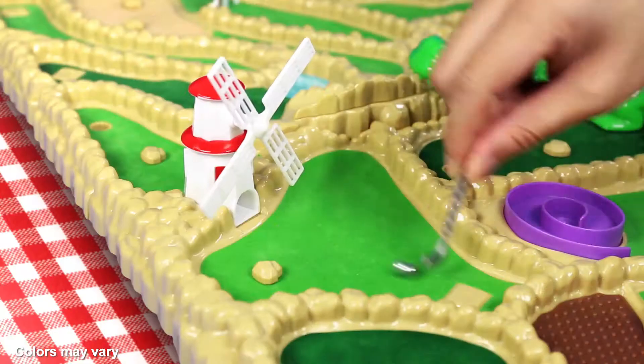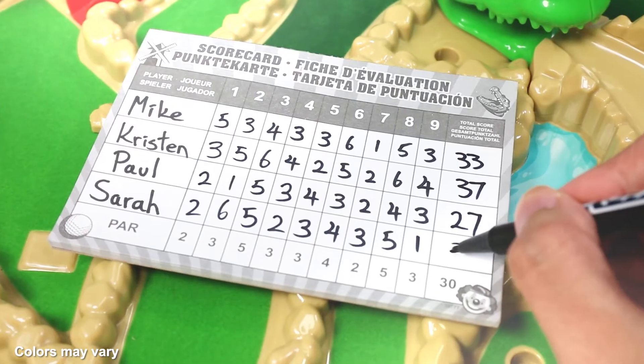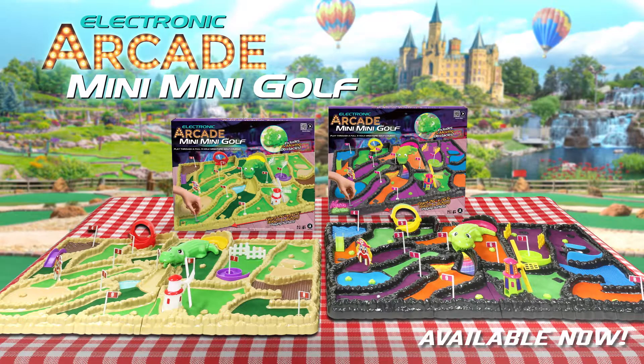Can you time your shot just right? Well done. It's a hole in one. Tally up your scores on the score pad and see who won. Electronic Arcade Mini Mini Golf Game, available now.